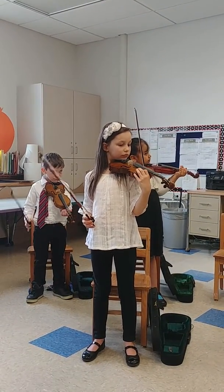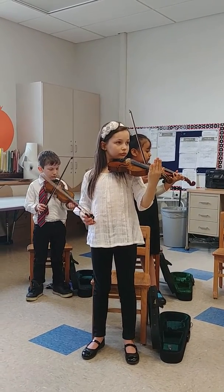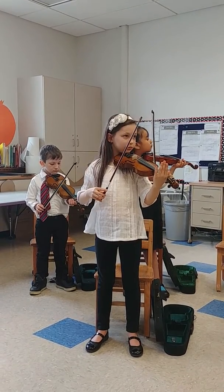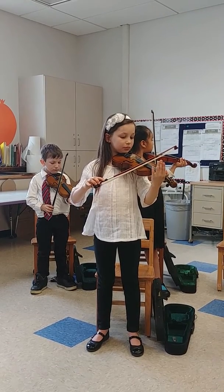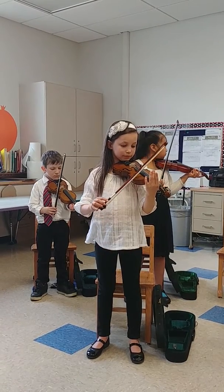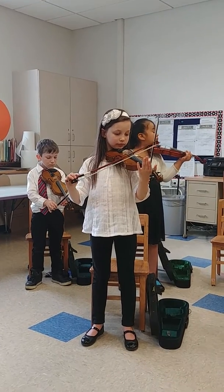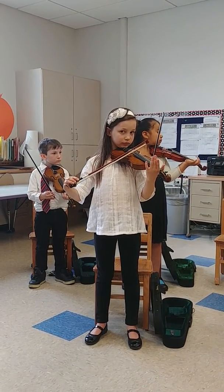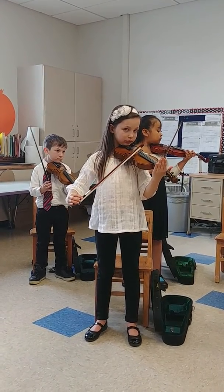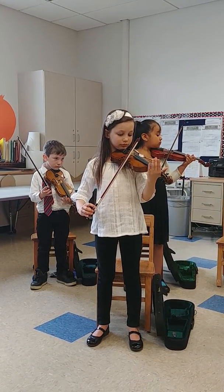Nice. Beautiful. The road our bow travels on is between what two parts? The bridge. Right? Make sure you're placing your bow right between the fingerboard and the bridge. There's no off-roading today. Put your bow on the E string. And one time, let's play a beautiful huckleberry apple. Set. Go.